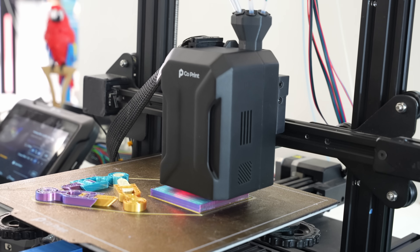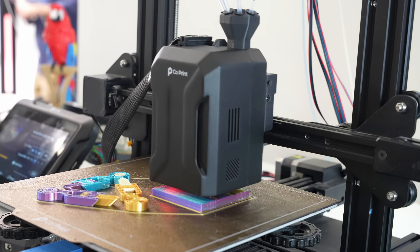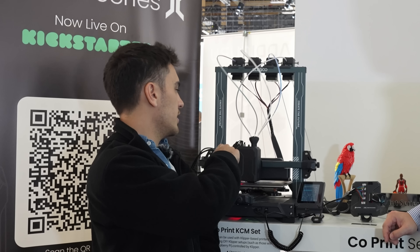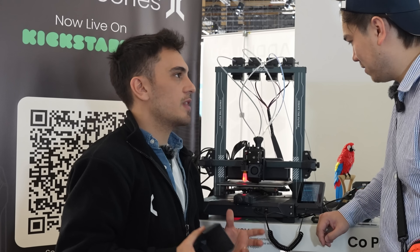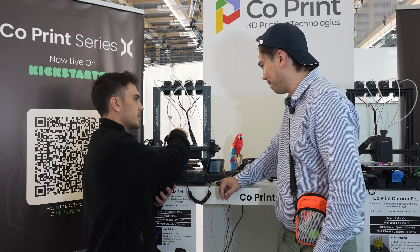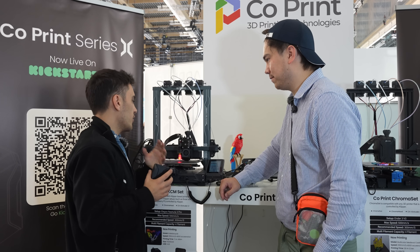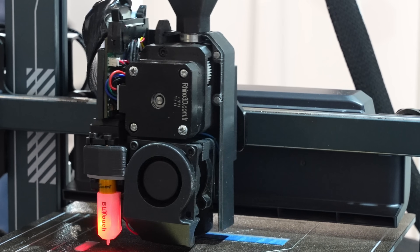Right now it's printing a purge block — I noticed there's no pile of poop, it's just purging material into a solid object on the side. Inside the head we have a servo motor that controls a filament cutter. The main issue is that when changing colors, the previous color gets cold in the heat block and clogs the nozzle. The cutter cleans that so the upcoming filament can go through easily.